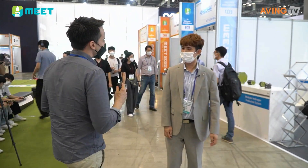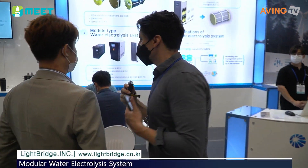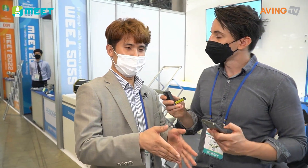Hello. This is Light Bridge. It's done in Light Bridge. What is Light Bridge? Can you tell us a little bit about it? Our company is a company that is made of metal and carbon.